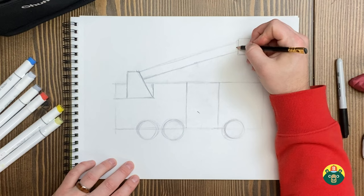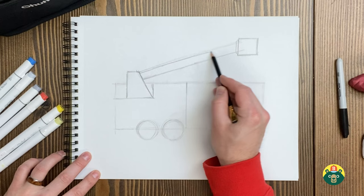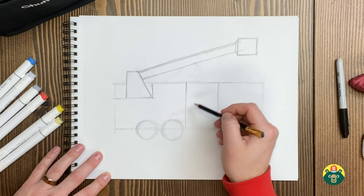It's amazing the machines they create to help us. I was trying to look up how to draw a fire truck and I learned a whole lot about them, but I also realized there are so many different kinds — you can't just look up one kind. So I kind of had to make up my own fire truck. You can make up your own too. It can be a hybrid — a mix of a fire engine and a fire truck. I might add some hoses on here, I think it'd be kind of fun.